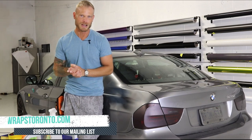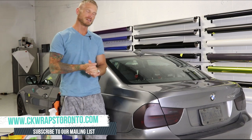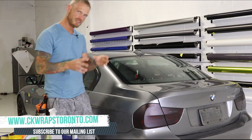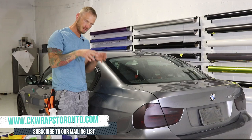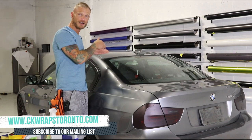What's going on guys? It's Christian here from CK Wraps. Don't forget to check out my website ckwrapstoronto.com — I've put a link in the top left corner there for you. The products and tools I'm using today I'm going to put in the description below, and I'm going to show you how to wrap this shark fin antenna on a BMW.